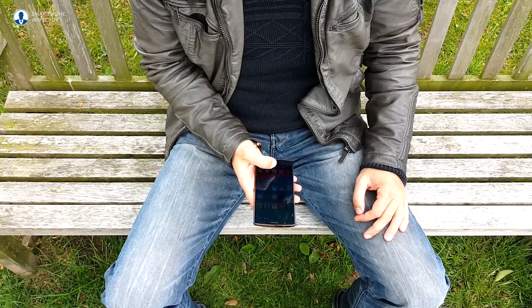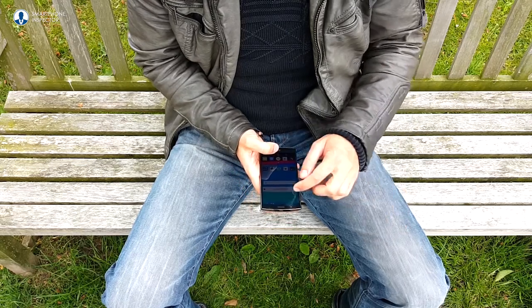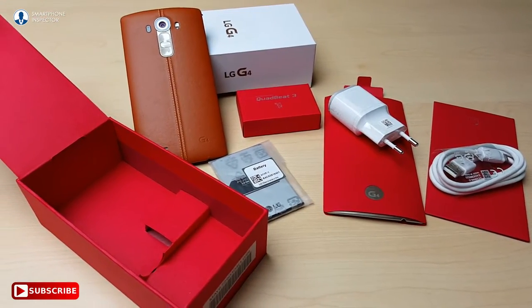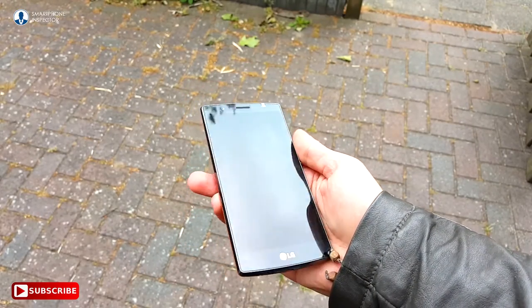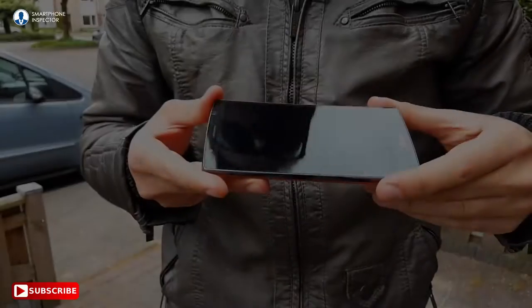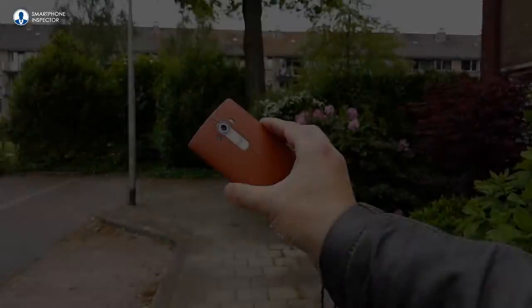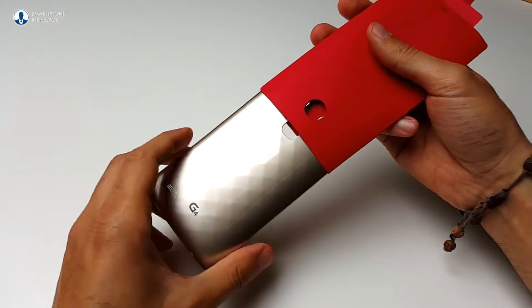After using the G4 for a few weeks now, I can tell you the good and bad things about this phone. Let's start with the good. I love the unboxing experience with lots of nice goodies inside a luxurious box. What I also like about the phone is the optional leather back. My advice is to shell out those extra 50 bucks to get a genuine leather back because it totally gives the phone a premium feel and look. Another benefit is that you also get a plastic backup cover, so you have the best of both worlds.